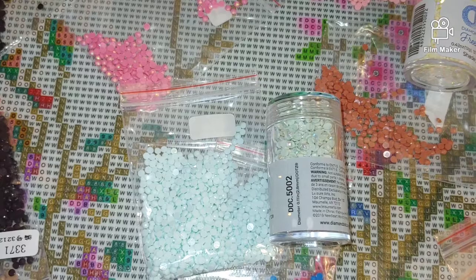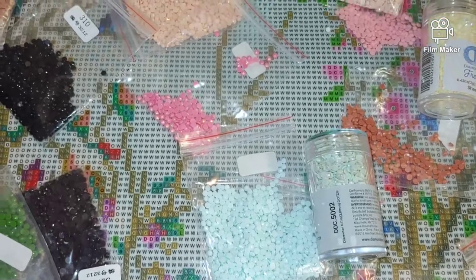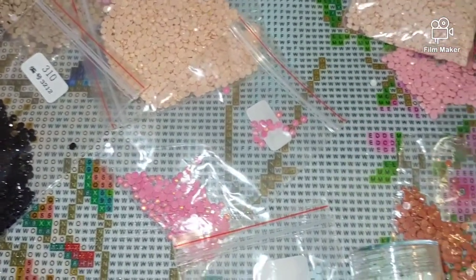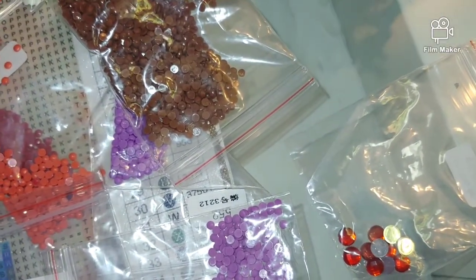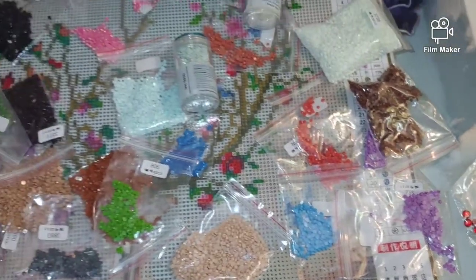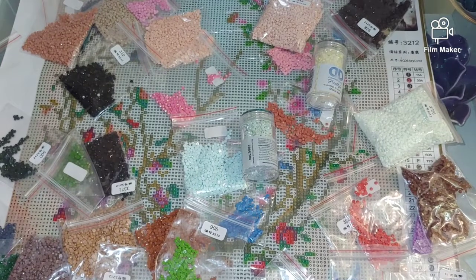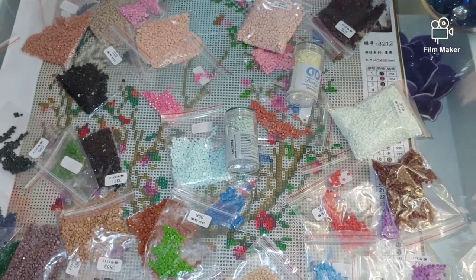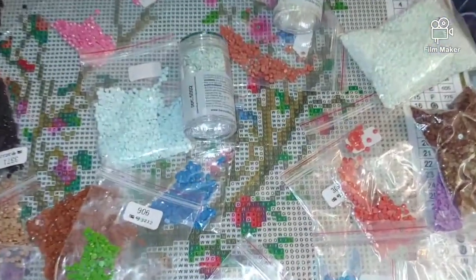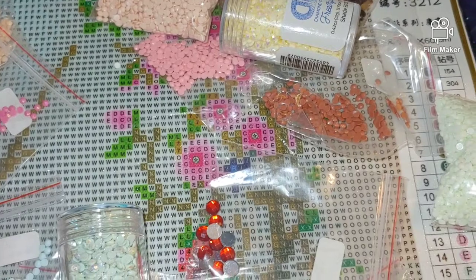This kit comes with regular round resin drills, AB diamonds in pink — here they are — and unfortunately only one color of special shaped diamonds. There might be more in the bigger size of the same kit; maybe the larger version has more special shaped diamonds.